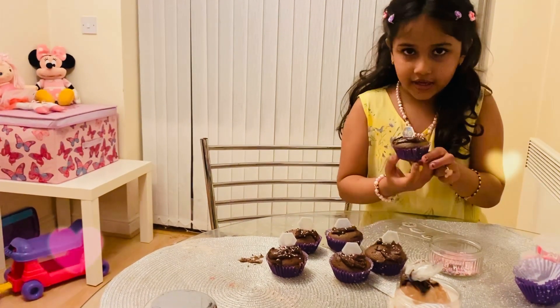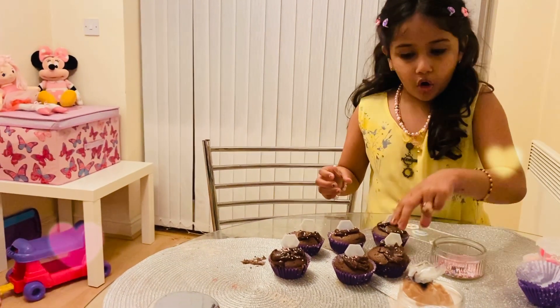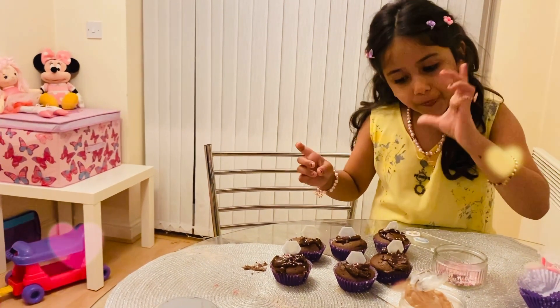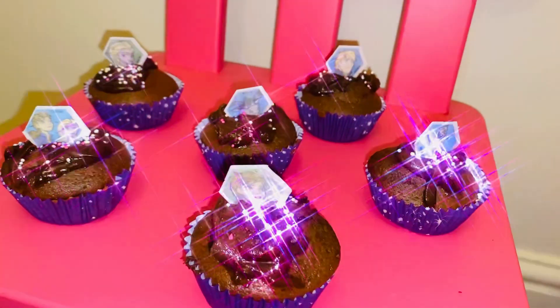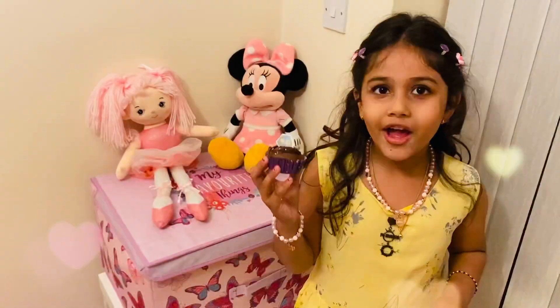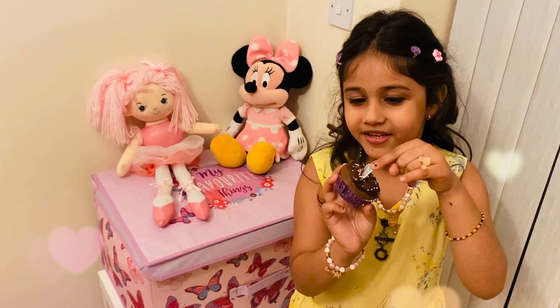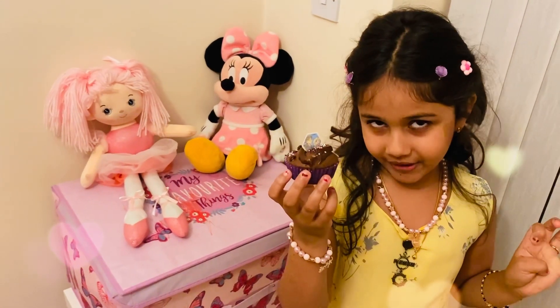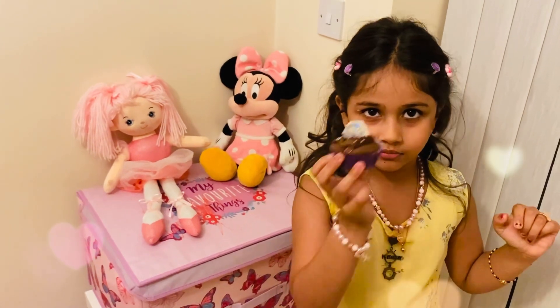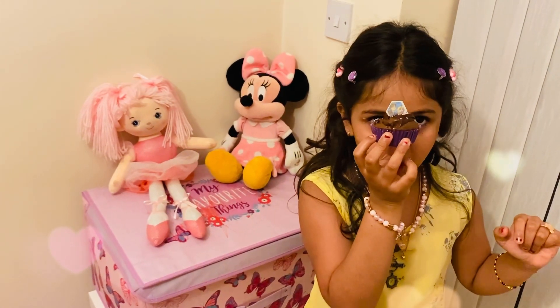So this is my cupcake along with all the others. Look at the yummy delicious looking cupcakes. So like I said, these two are my favorite princesses. Now I'm going to end the video. I have a cupcake face. Goodbye, share to everyone. Bye!